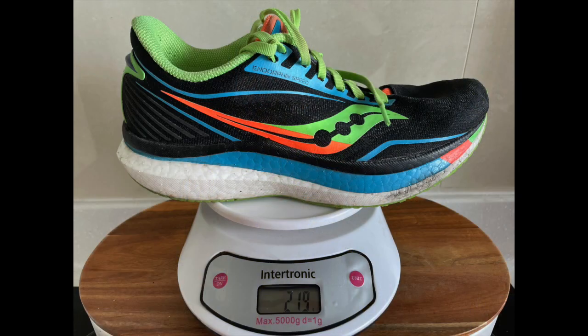So what are we talking about here? It's a neutral running shoe with an 8-millimeter drop from heel to toe. In terms of weight, it's not a heavy shoe — coming in at 219 grams or 7.7 ounces for a European 41, UK 7. It really doesn't feel heavy; it feels extremely comfortable on the foot.